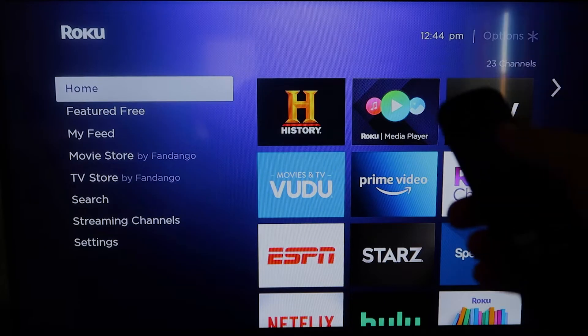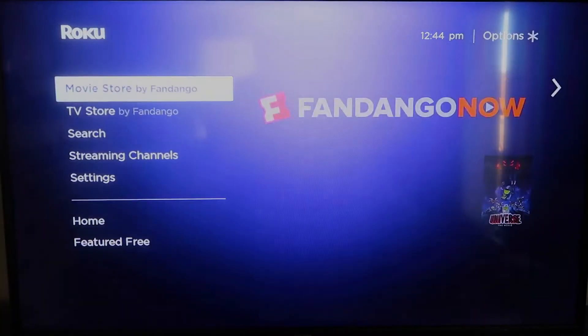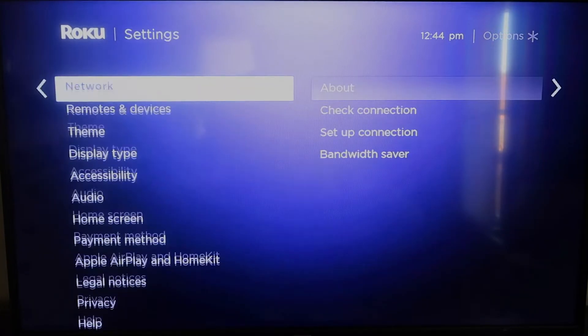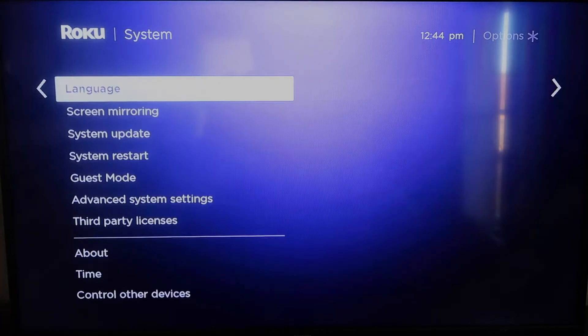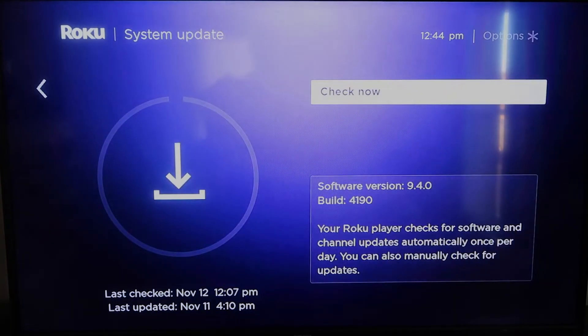First, grab your remote control and hit the home button. If you're not already there, this is the home screen. You're going to want to make sure your Roku is up to date on its latest firmware. Go down to System, click over, then go to System Update and click OK, then Check Now — it'll make sure it's on its latest software update.